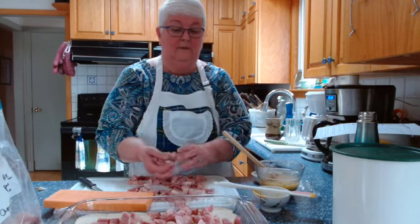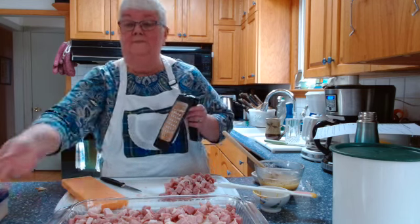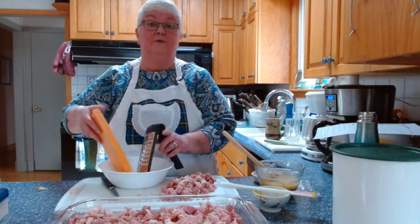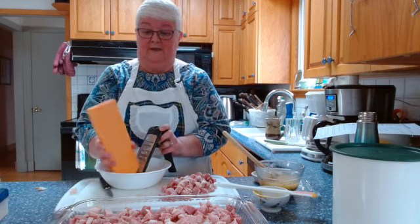I'm going to layer about half of the ham on here over the roll bases. And right now I'm going to grate my cheese. It says to use a pound of cheese — this is 400 grams, which is 50 grams less than a pound, but that's about 15 ounces. If it turns out to not be enough, I'll add a bit more. This is old cheddar that I'm grating. It says to use cheese slices, but you can grate cheese and it will go in a nice even layer on your casserole dish.